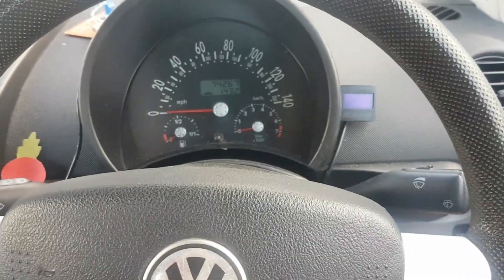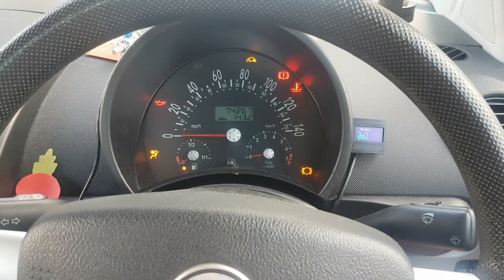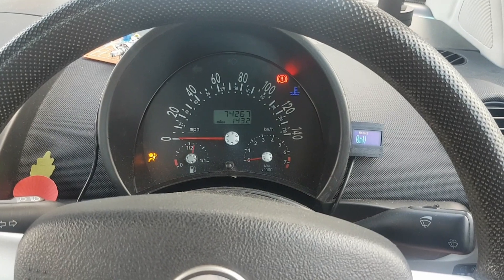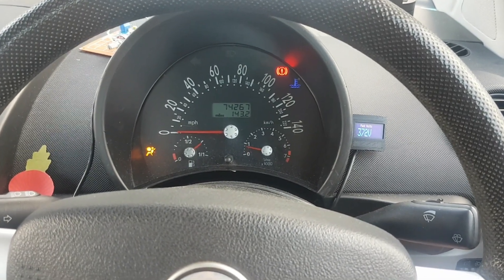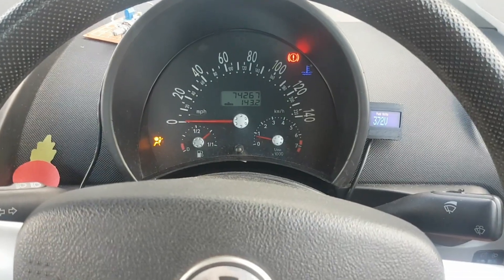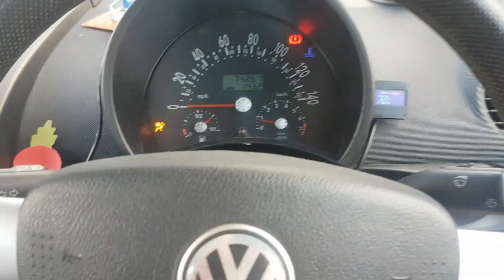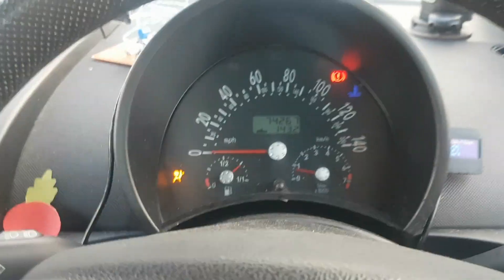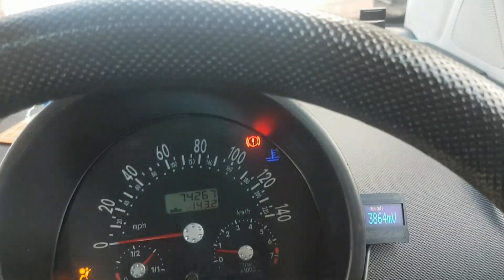This is how you start the electric beetle. Ignition on as usual, after a second or so turn it to the start position. Contact is closed, after pre-charge it goes into run mode. Dash is pretty much as it was, except for the airbag light - I need to switch that off.